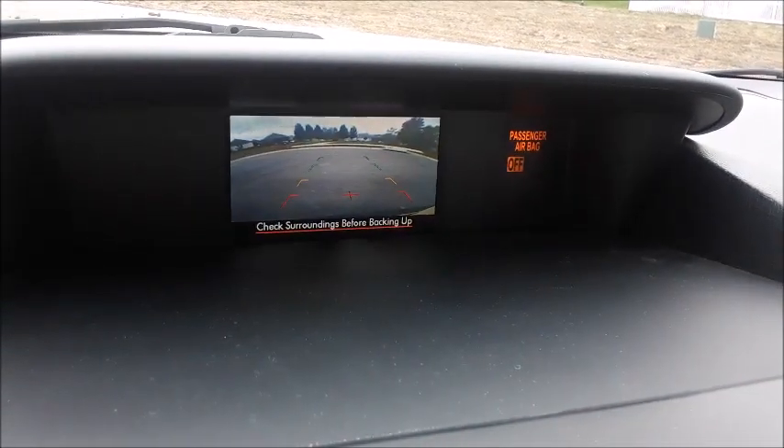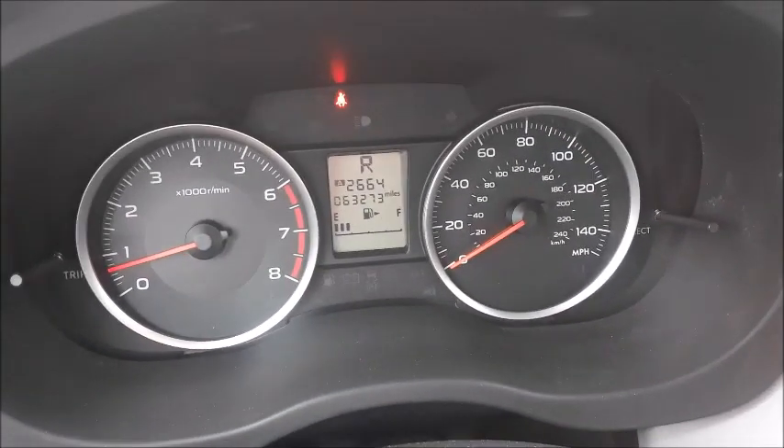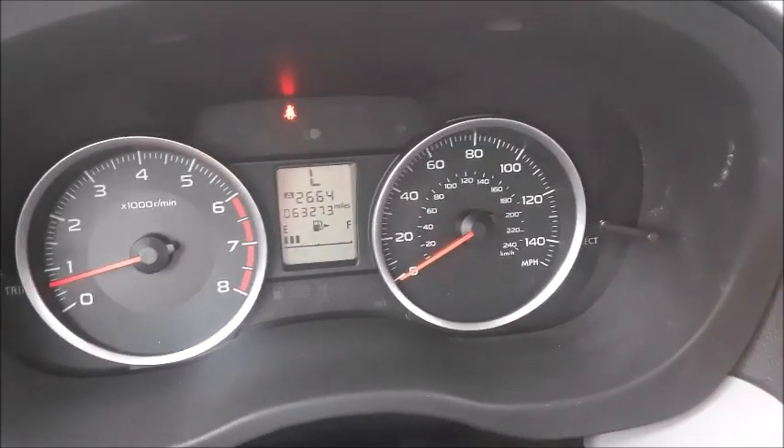It features low-gear selection. Upon putting it into reverse, the backup camera turns on. The backup camera does feature guidance lines.